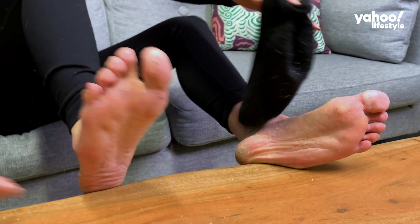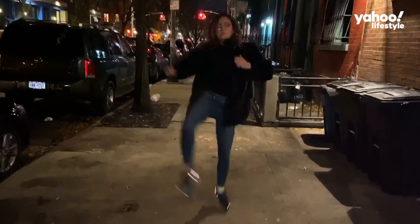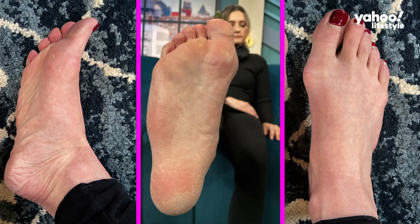Oh Lord have mercy! Today I'm talking about feet. I'm always on the go, running around all over New York City, so my feet take a beating.